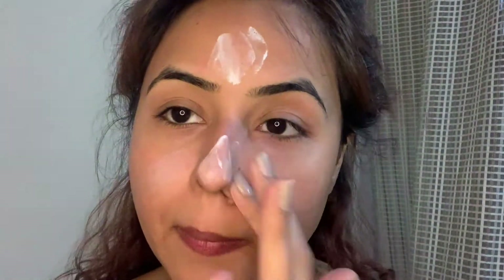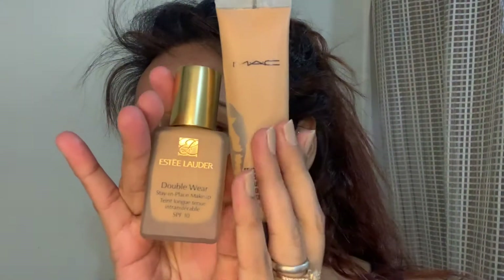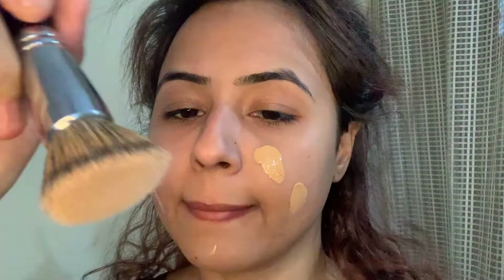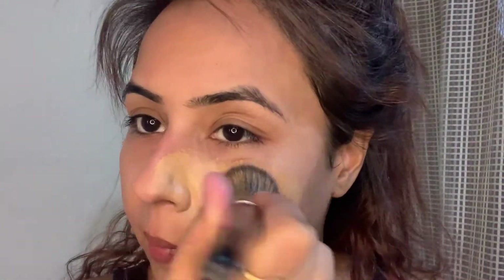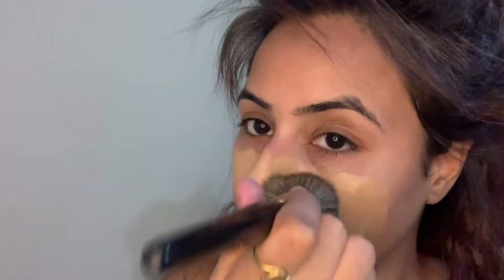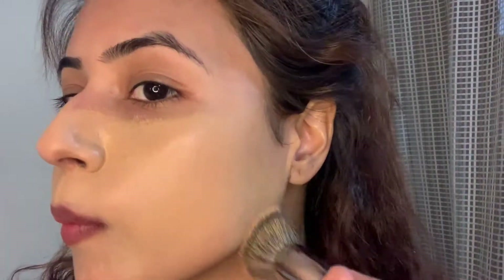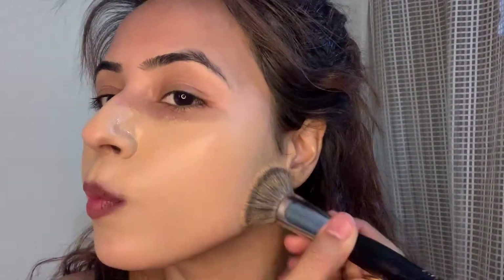Today I'm mixing these two foundations: MAC NC42 and Estée Lauder — I'm in the shade Honey Bronze. I'm mixing it well and then applying it all over my face and buffing it into my skin with this foundation brush by Pack Cosmetics.